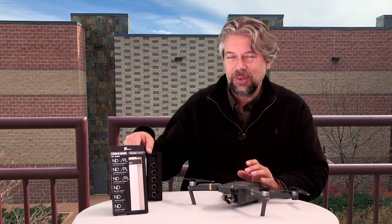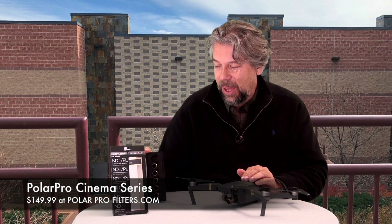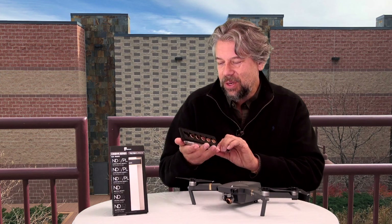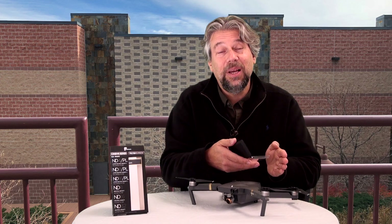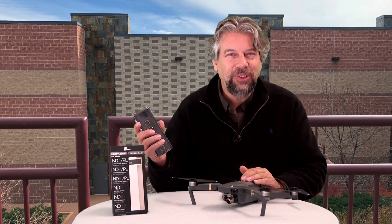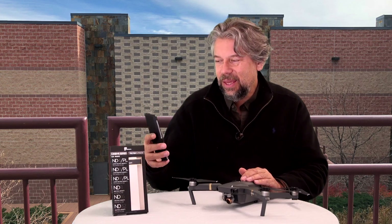They're not inexpensive — this set of six filters will put you back $149.99. But if this is what you need to get the right footage and you can differentiate between whether you need polarizing or not, you could also back up to the Vivid collection or the Shutter collection for less. This is the full set, gives you everything, and it's in a nice handy little case. Easily portable, works beautifully with the Mavic.